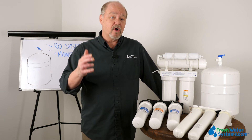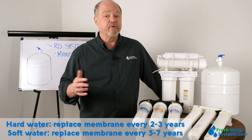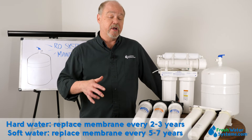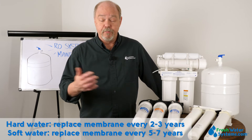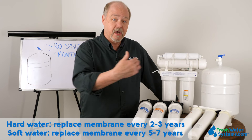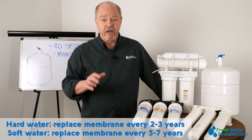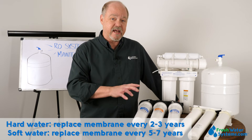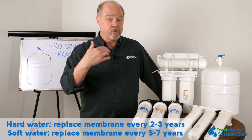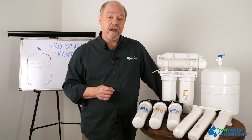A membrane on hard water you're probably going to have to change every two to three years. A membrane on soft water could last five to seven years, as long as you keep replacing the pre and post filters — very, very important. A well-maintained system where you're doing your cartridge replacements on a timely basis will last a good long time.